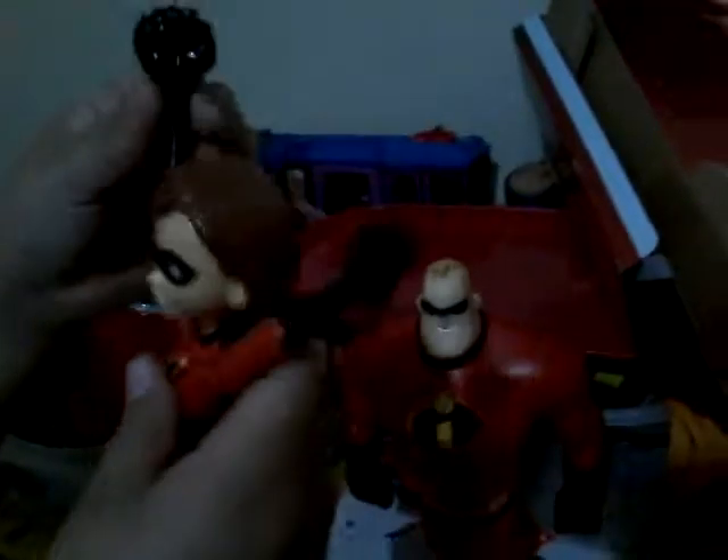I'm gonna get this open with my scissors right here. Hey guys, we're back! Look at Elastigirl — she's pretty much just a rubber thing, she's just like a wobbly wobble.